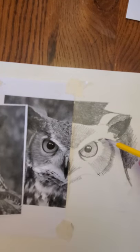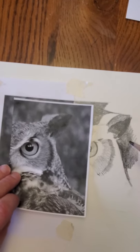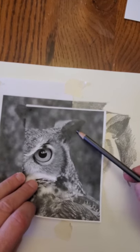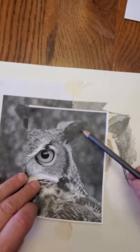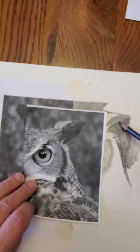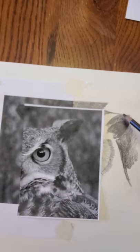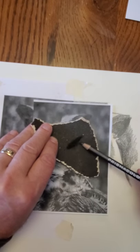Now you can see I already started on this drawing. What I did is I'm looking at the values once again. You can see this part of the ear is very, very dark — a very dark value here. You can't really make out any texture, so I'm going to go over it in multiple directions to get rid of the texture. Remember to keep your pencil sharp, because after a while the pencil gets pretty dull.